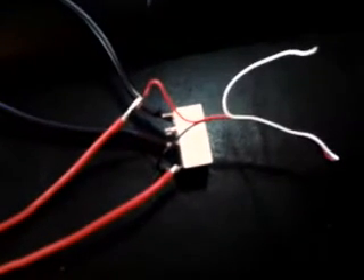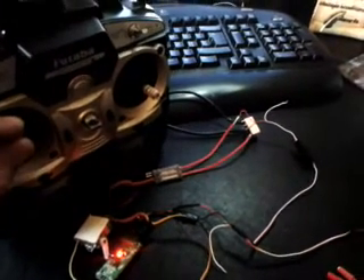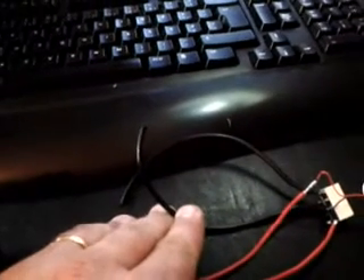Here's the radio. This is a conversion that I did to 2.4. Let's see if you can hear the relay work. I don't know if you can hear it, but it's working. Let me show this to you — push the throttle up, click, then down, click, up, click, then down, click — which makes these two wires that I'm going to put with a battery.